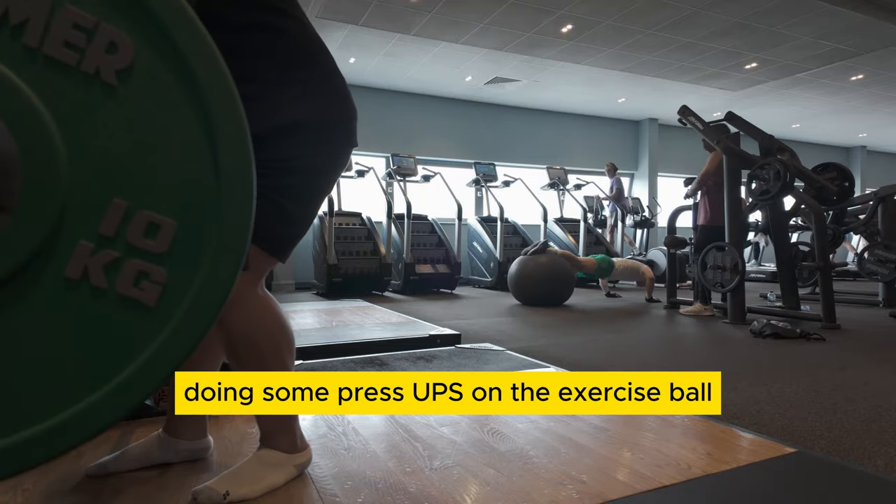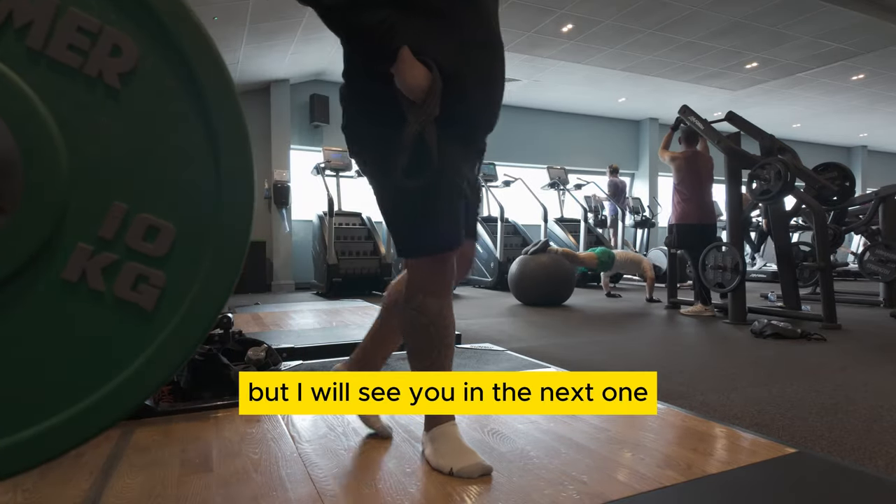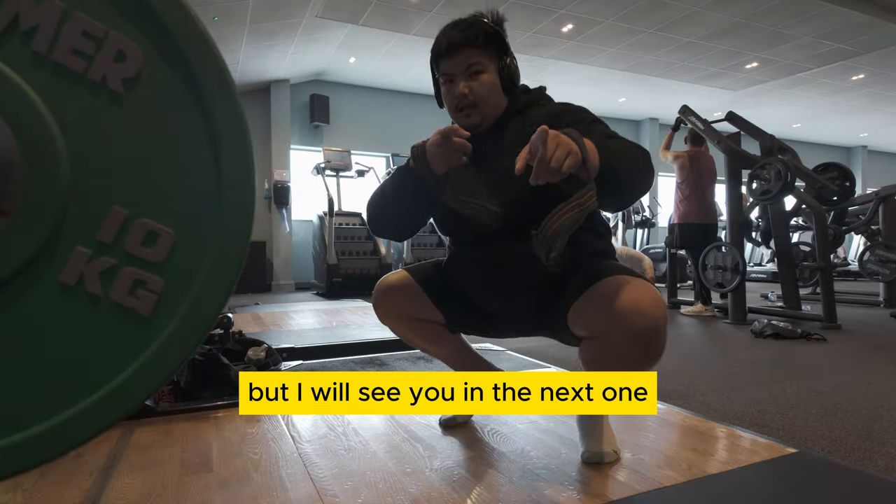Yeah, look at this guy doing some press-ups on the exercise ball — could never be me. But I will see you in the next one.